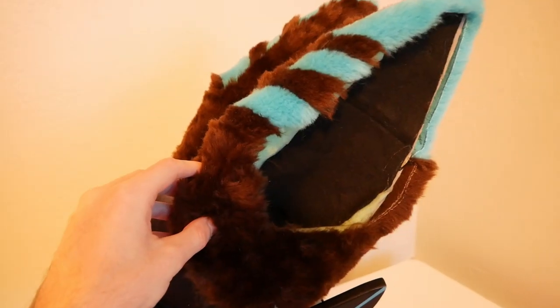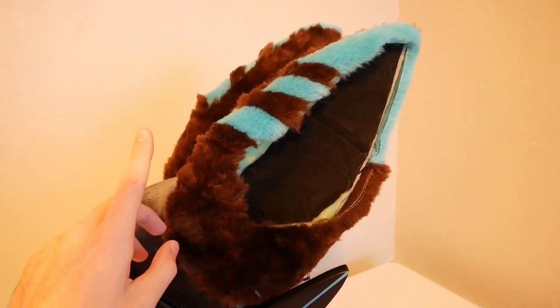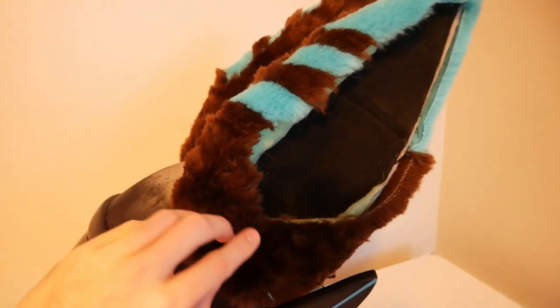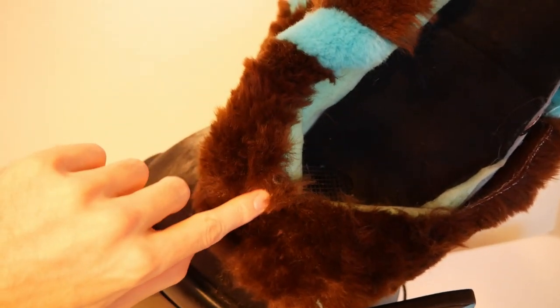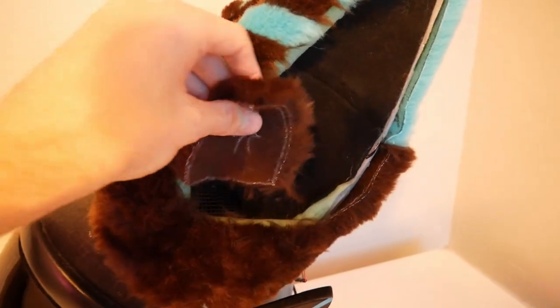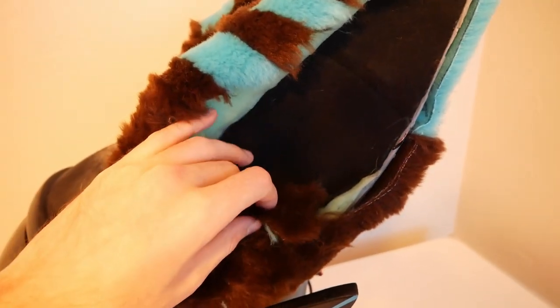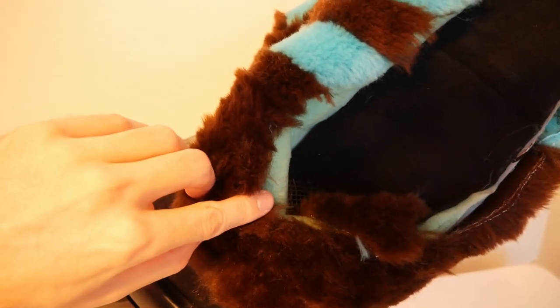We've gotten these seams all sewed together and our ear is finally starting to come together, looking pretty good. Now there are two pieces left to add, going right here on the inside — one facing here and another at a right angle. It's going to be a piece with the fur on the inside pointed up. That should give us a pretty cool 3D fur effect and hide this seam right here.